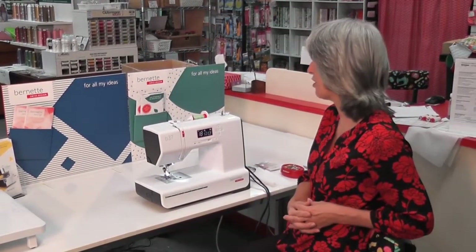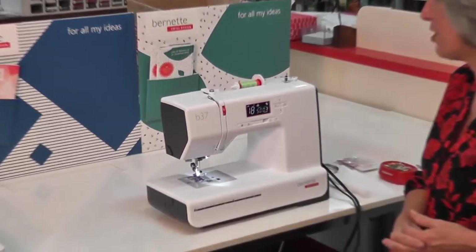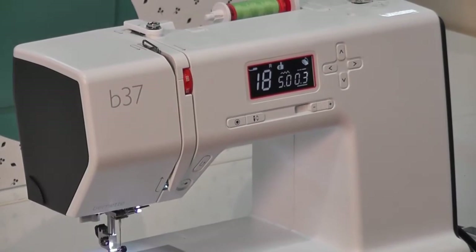Hi there, today I'm going to be showing you the Bernette B37. This machine is very, very simplistic, so easy to use.